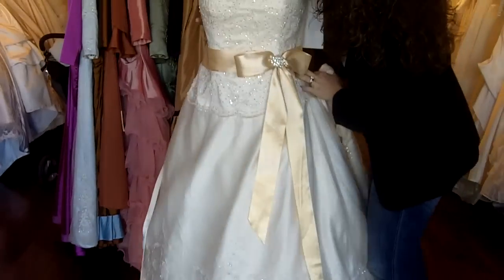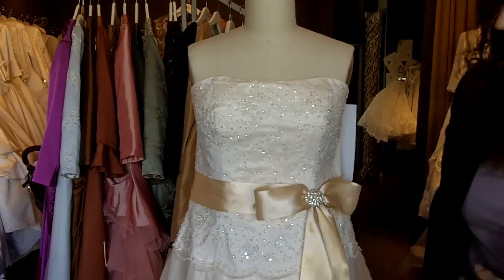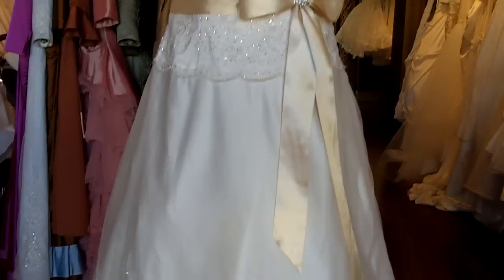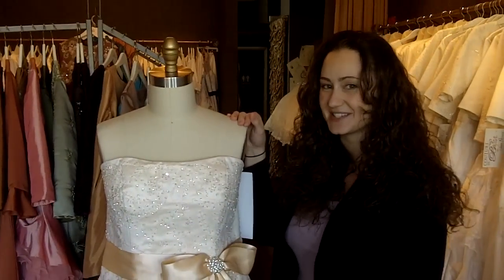This dress is available in a variety of colors with lots of different options. Thank you so much for joining us and I hope you join us next time for another one of our dress episodes.